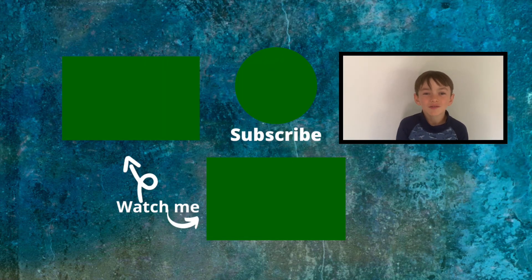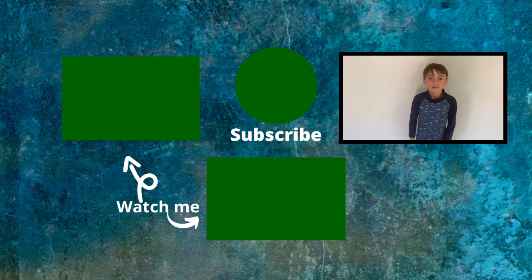If you want to watch me play a Roblox game, click here. If you want to watch me draw another Roblox character, click here.